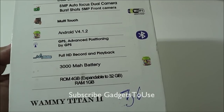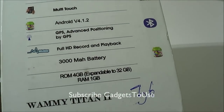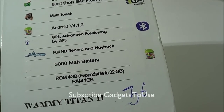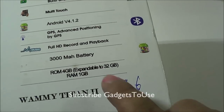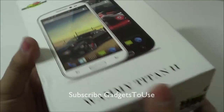From the back camera you can also play HD video on the device. You have a 3000 mAh battery, 4 GB of internal storage — we will tell you how much is actually available — and a microSD card slot to expand storage up to 32 GB maximum. You have 1 GB of RAM on this device.